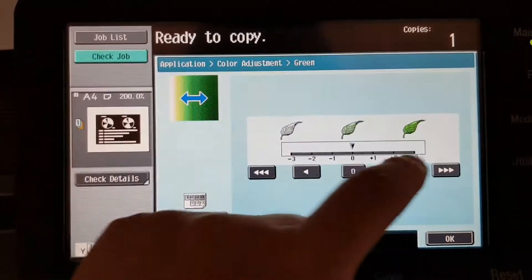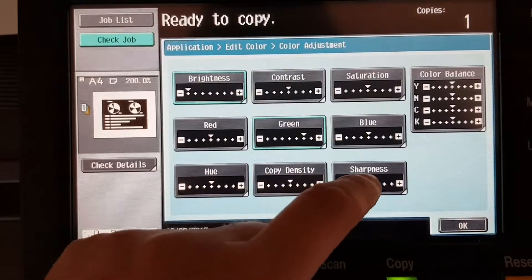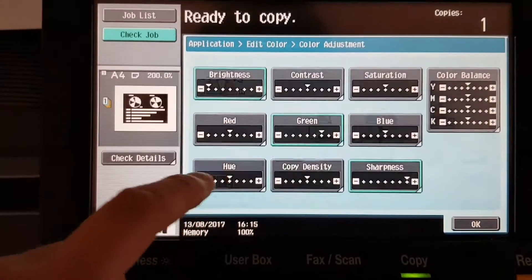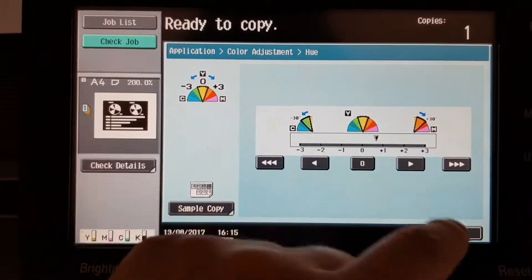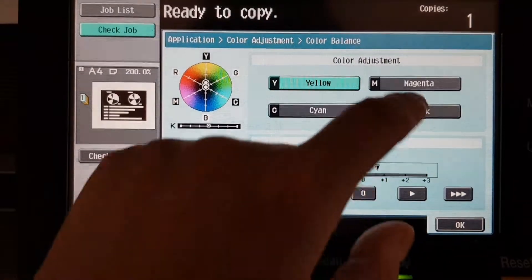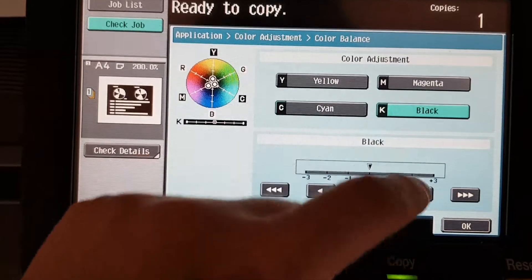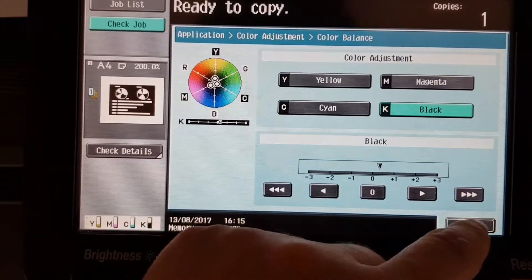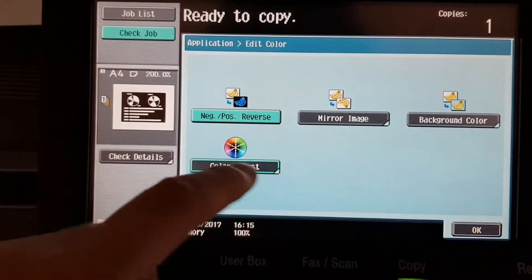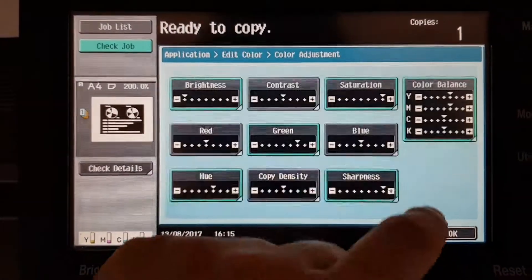I'm wondering what color I'll use — that's the green. It's not going to go all the way green. Sharpness — I wonder what we can do with the hue, warm it up a bit, color balance, a bit of extra yellow, magenta, cyan, black. Put a bit of saturation — lots of saturation, just something I like to do.